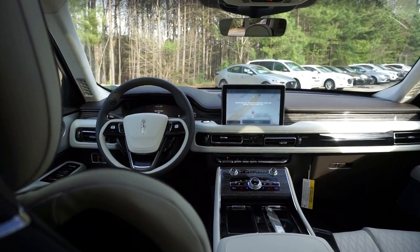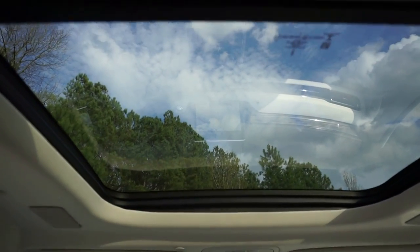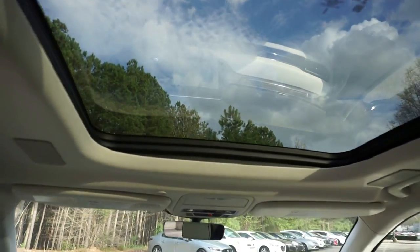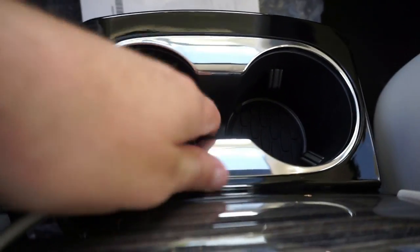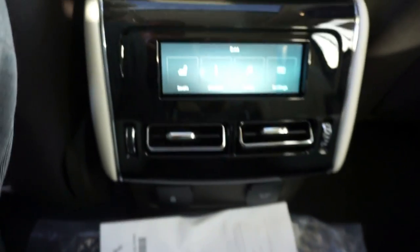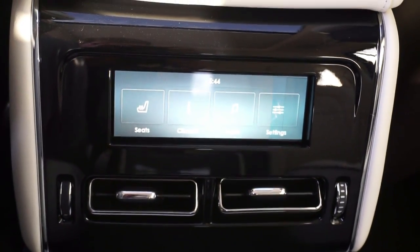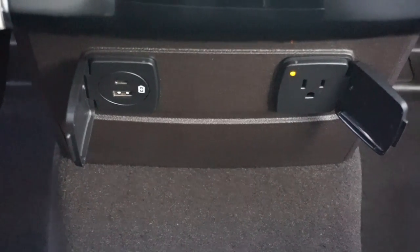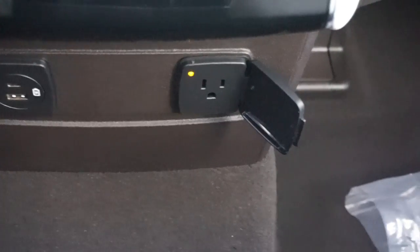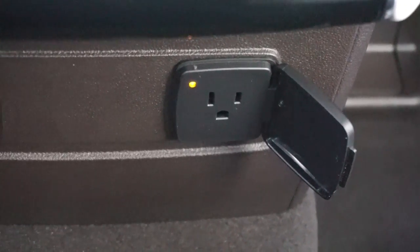You can see that nice display touchscreen. Looking up, we've got the Vista moonroof — it goes back farther but is not all the way back at this point. We've got nice quality deep cup holders. We've got climate control back here, as well as a USB connection and a power outlet in case you need to bring your devices.